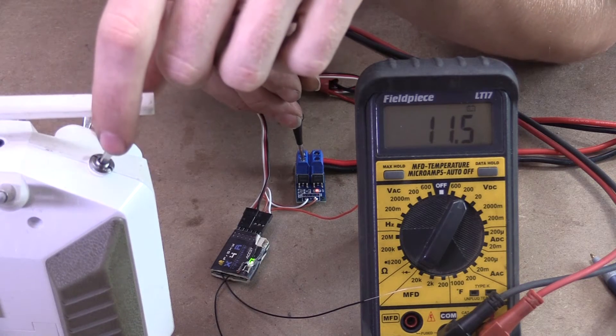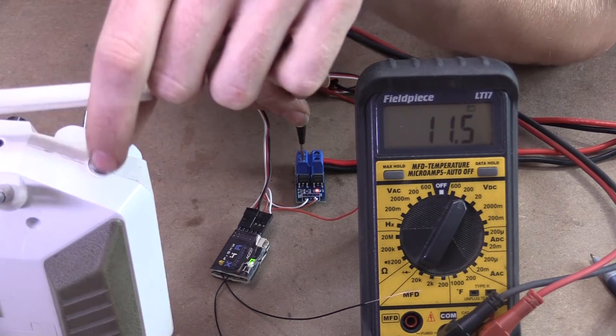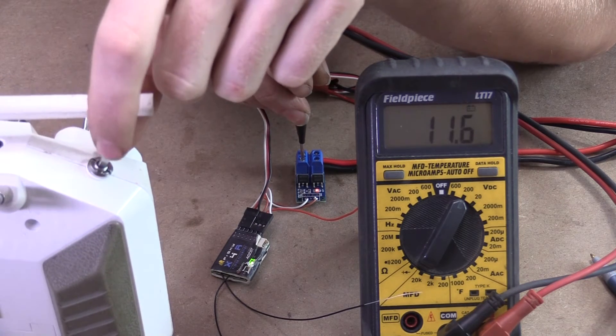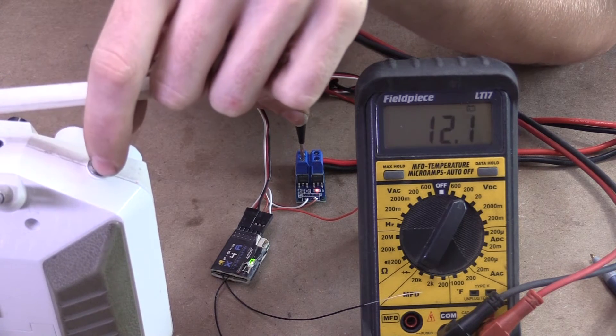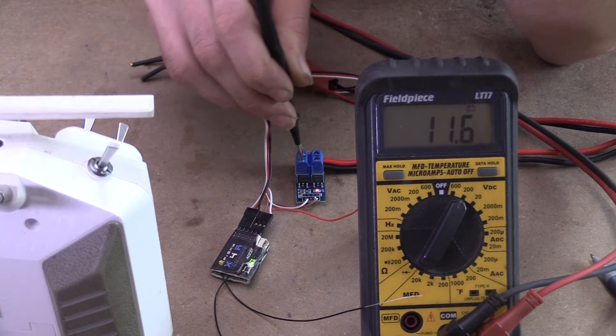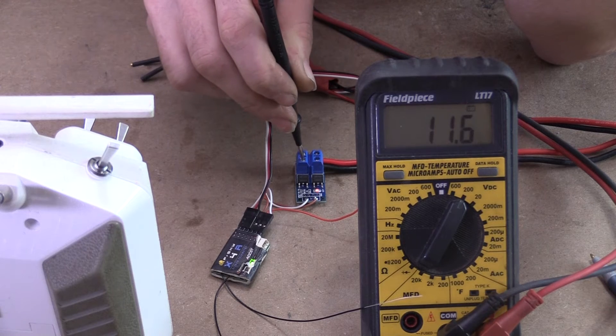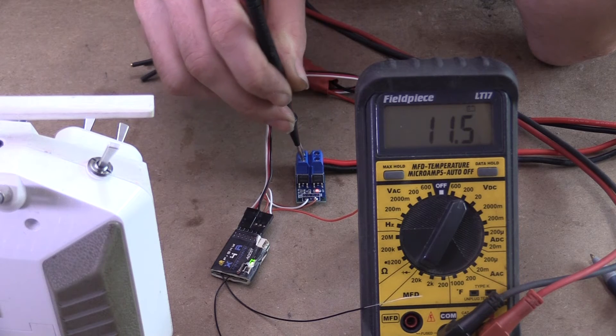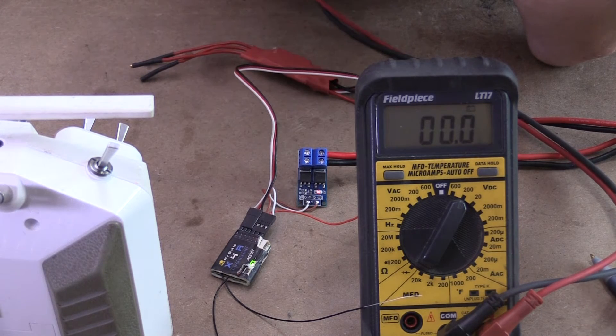When I flip the switch it changed to 11.6. It's obviously changing when I flip the switch, but it really doesn't know exactly what to do because there's no brain — there's no Arduino or anything hooked up to this. So I guess my next step is to hook up an Arduino, and then I can program it to tell this what to do exactly.